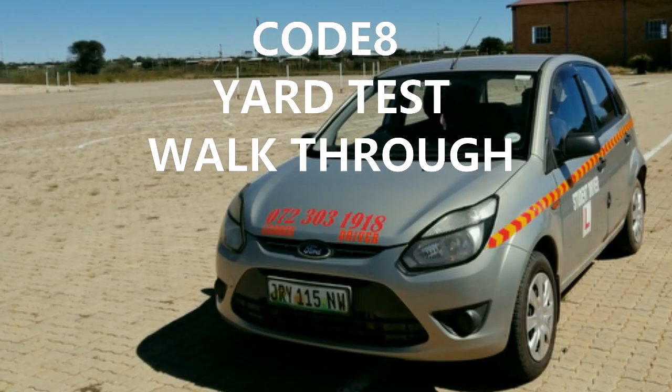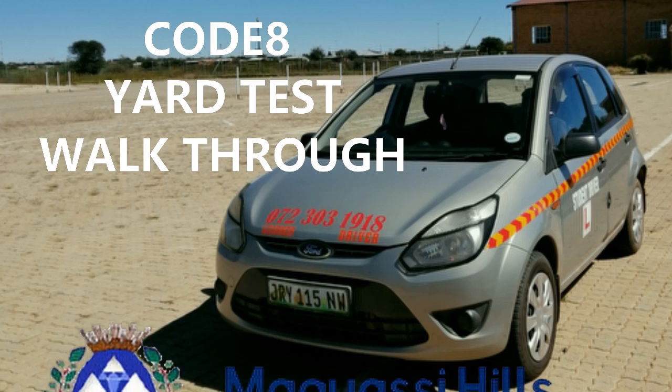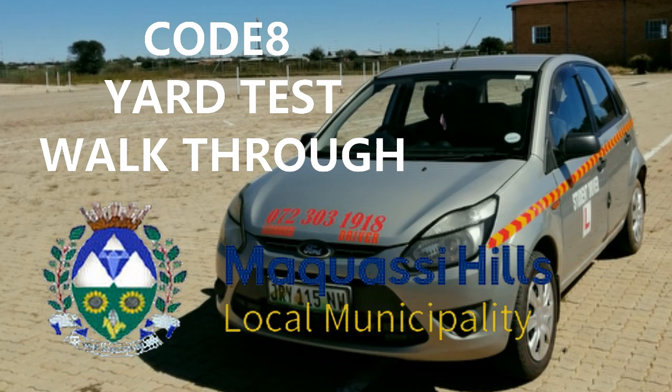Welcome back. In this video I will walk through the yard test sequences for Code 8. This yard test is based in my area where I operate, namely Maquassi Hills.